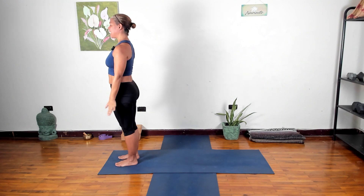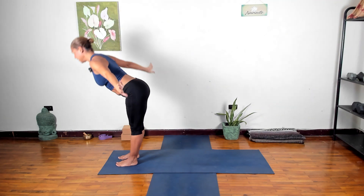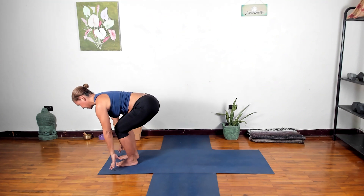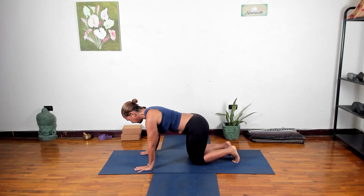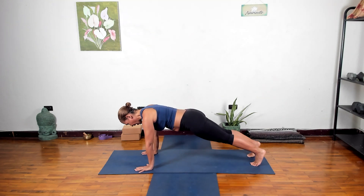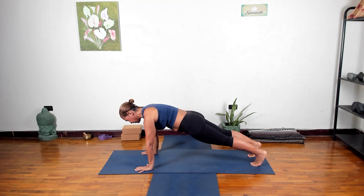Let's do that one more time. Inhale arms up, exhale into your flat back. Bend the knees, plant the hands, slowly step back one foot at a time coming into your tabletop position. I like to go through tabletop to set up my hands right under my shoulders — make sure they're there. Press into the floor, take the feet back into your plank. Feel free to be on your forearms. Plank strengthens the whole body — you can hold for one breath, three breaths, or five breaths.